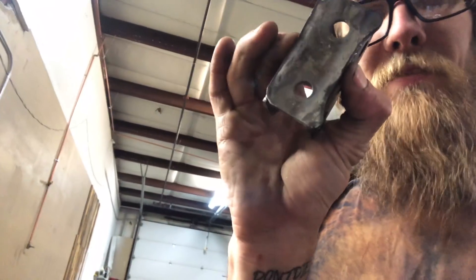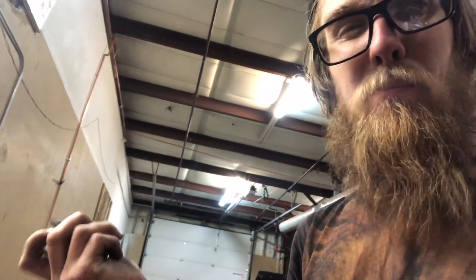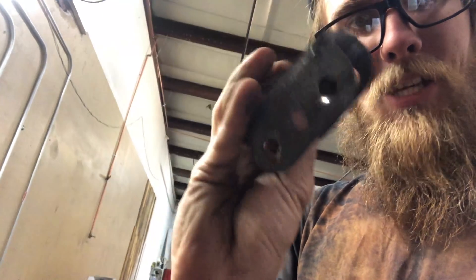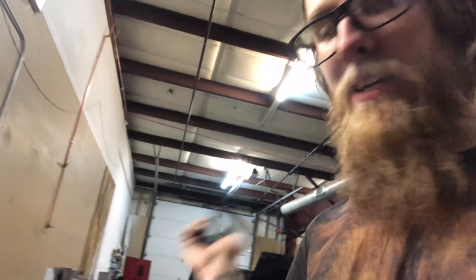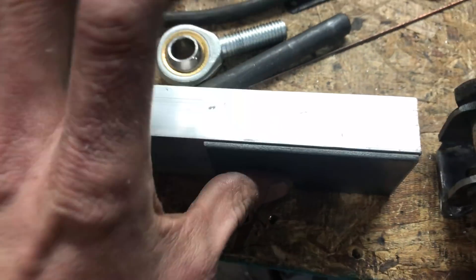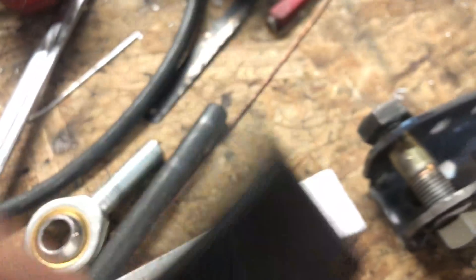I just welded that one so it's still hot. This part is actually the factory top piece — I don't know what it's called but it's a factory piece. I did some ugly little TIG welds — getting better, still ugly. I'm going to weld the other one up real quick. To get the right width and keep them parallel, I put a one-inch chunk of aluminum and a little eighth-inch piece of flat stock in between, clamped it down, tightened the bolt, made sure it was all nice and straight. That's a little tip that might help you.